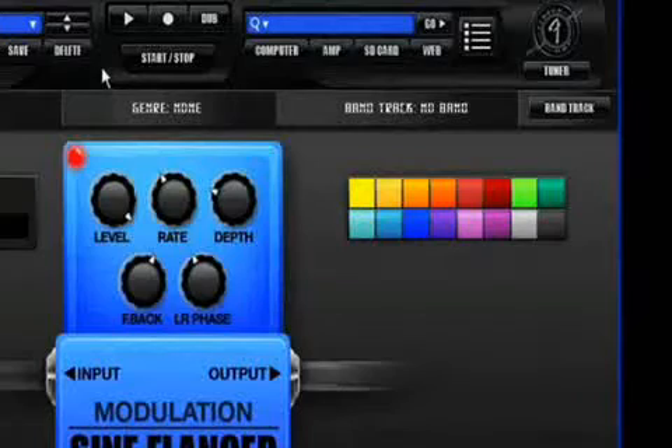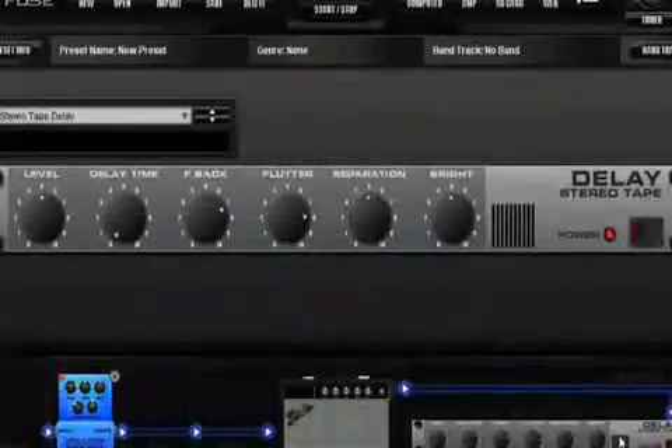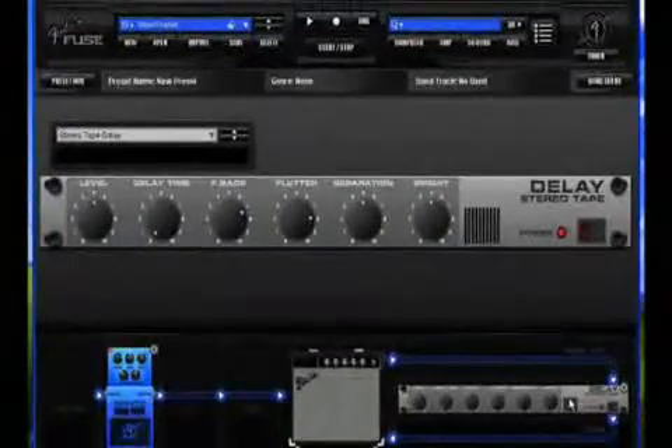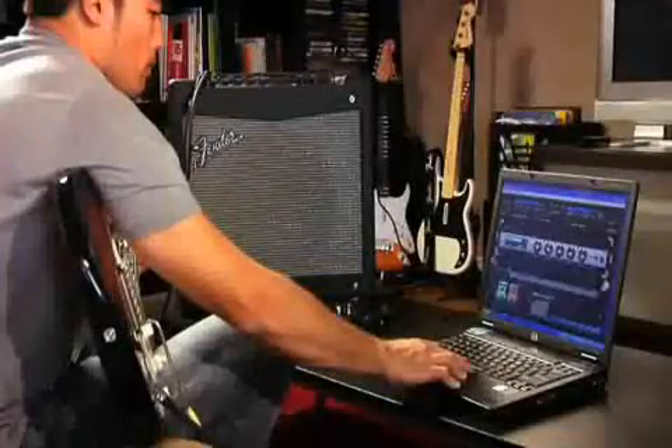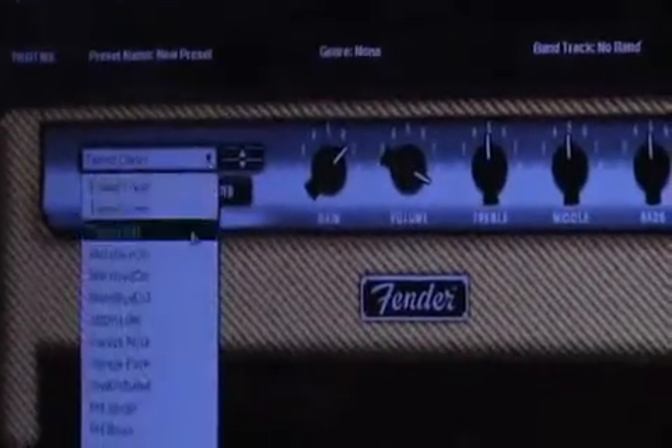Fender Fuse even lets you access the amp's many hidden effects and parameters. Want to set up a ring modulator with a panning delay for stereo recording? No problem. Before long you'll create your own personalized amp — it can be all rock, all blues, all country, all metal, whatever you desire.